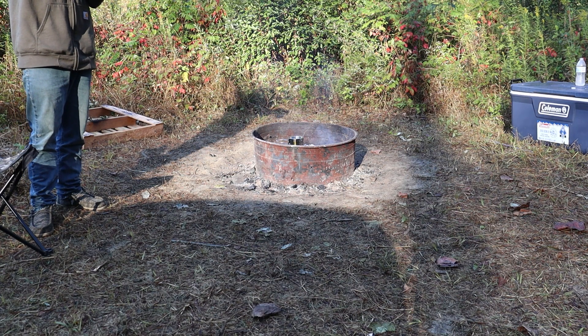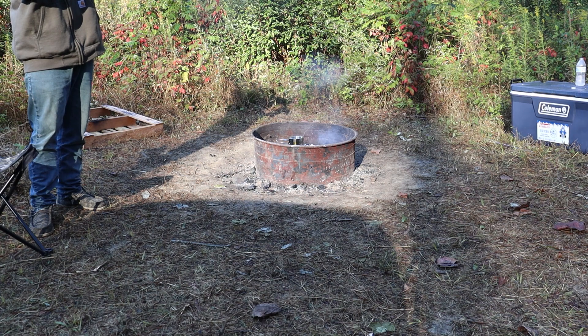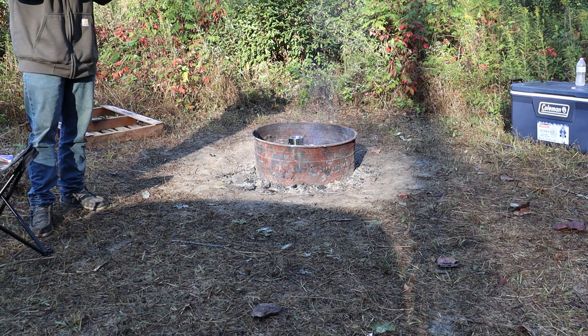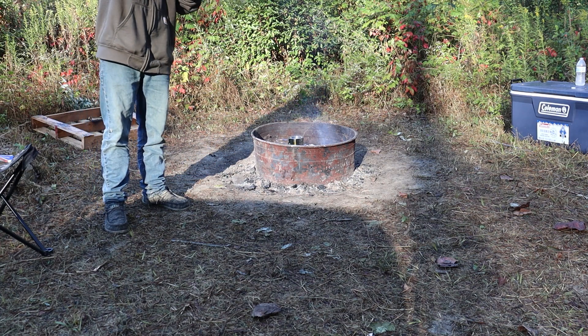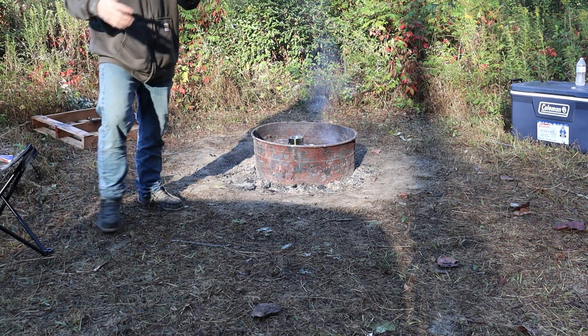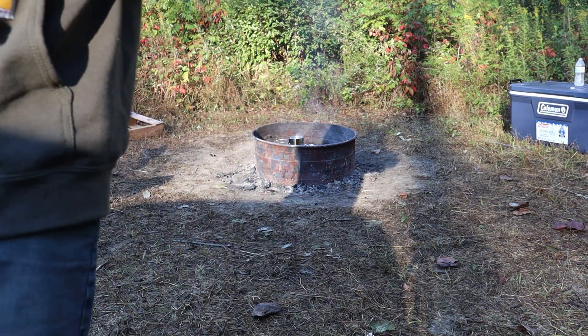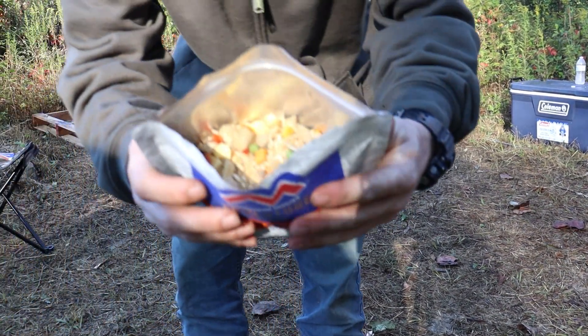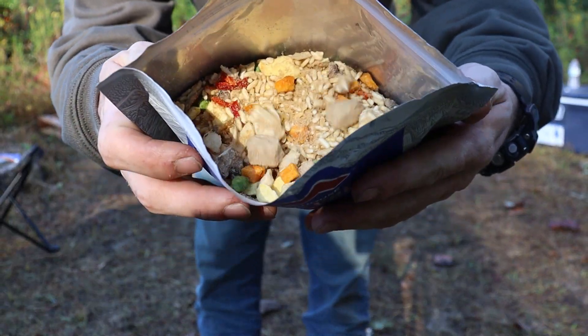I'm going to go ahead and get this open and show you what it looks like inside. Oh, it smells pretty good. Alright, so this is what we're working with to start.